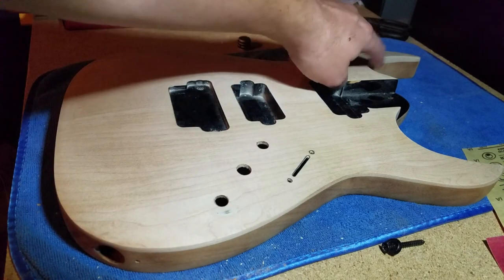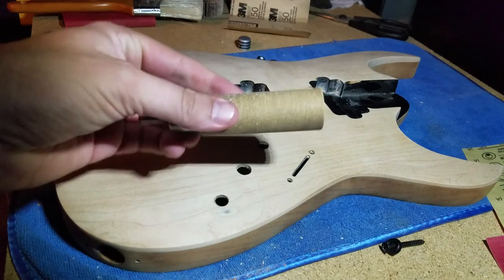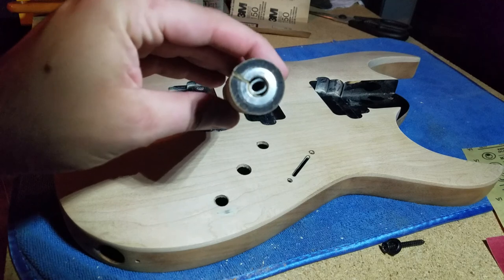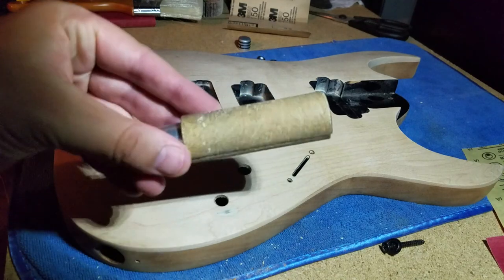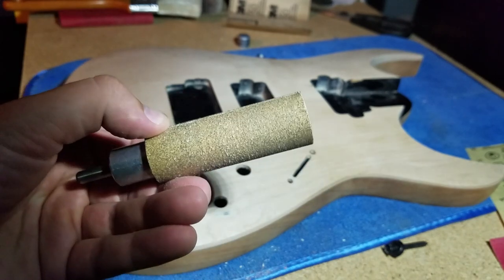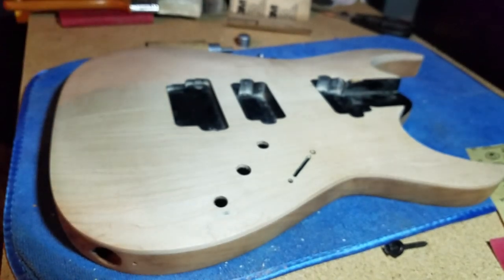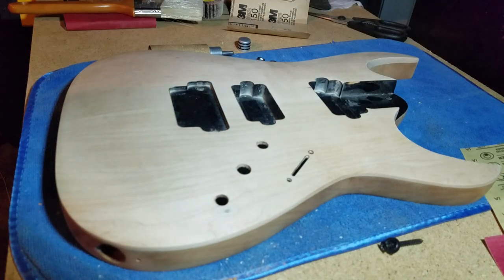The other issue I had was sanding the horns — they had a lot of what I'm assuming was old finish plus people's greasy fingers all over the years, so it was extra dark and dingy looking. I ended up buying a tool that's awesome: you cut your own sandpaper, put it in there, lock it into place with this little oblong tube, and it goes on your drill. There's 100 grit on here, and that took all the old stuff off in probably 20 minutes of work.